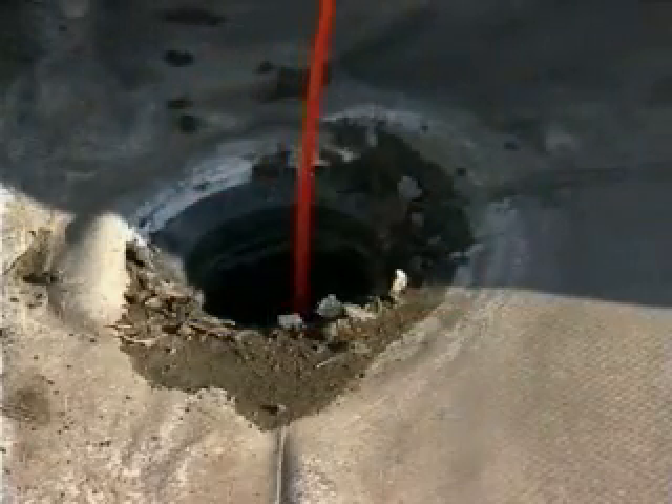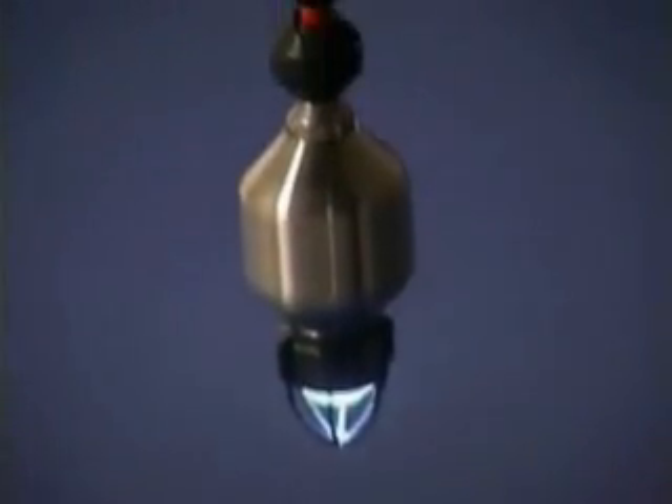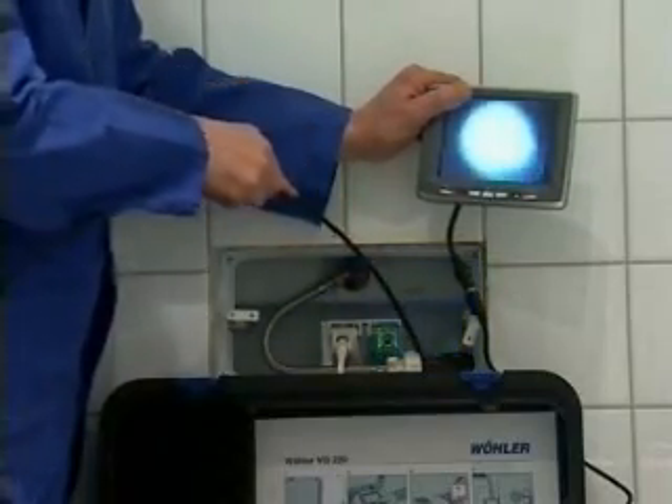When the pipes to be inspected are of a larger diameter, the Wöller VIS 2000 Pro is your answer. From 3-inch pipes upwards, or when dealing with complex pipe systems, its 360-degree pan and 180-degree tiltable camera head will give you an all-encompassing view.